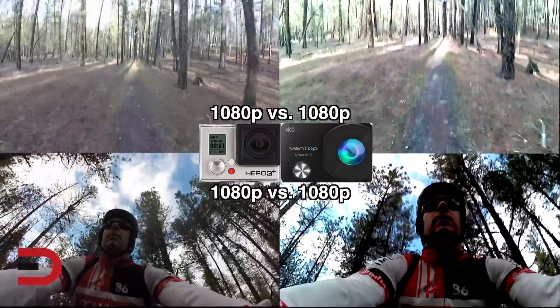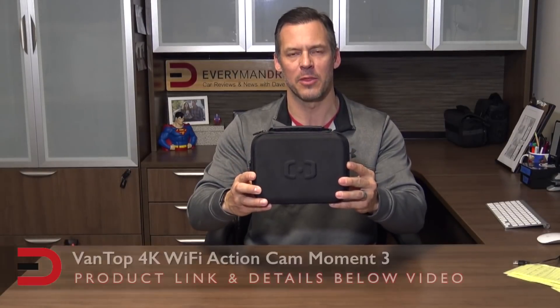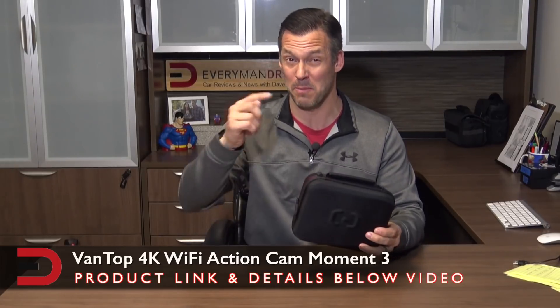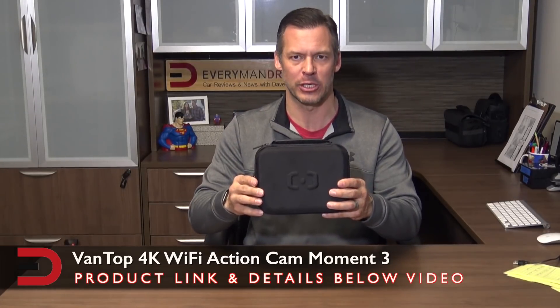I'm big on the price. So here's the carrying case you received in the mail from Amazon. There'll be a link in the description below this video if you want to get one of these. It's only $50, and it's probably one of the biggest selling points of this action cam — only $50 compared to the prices of other action cams.